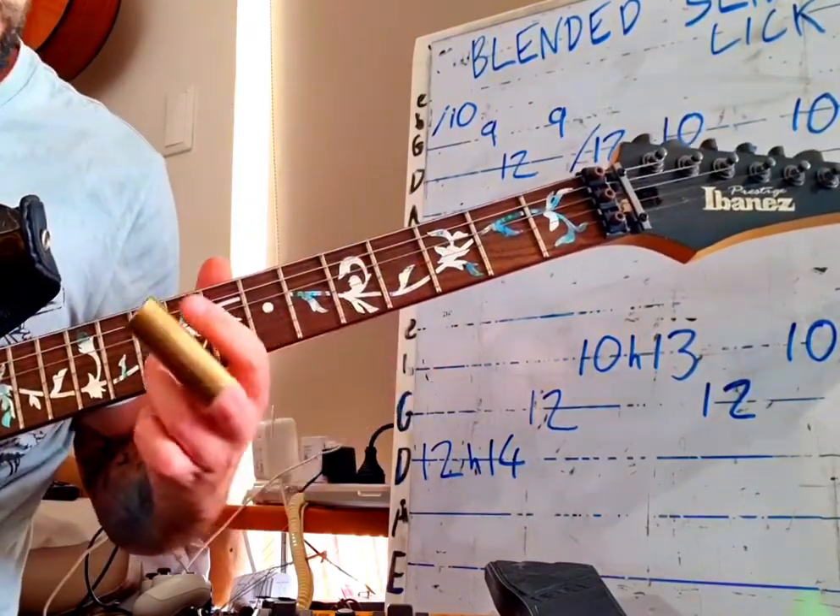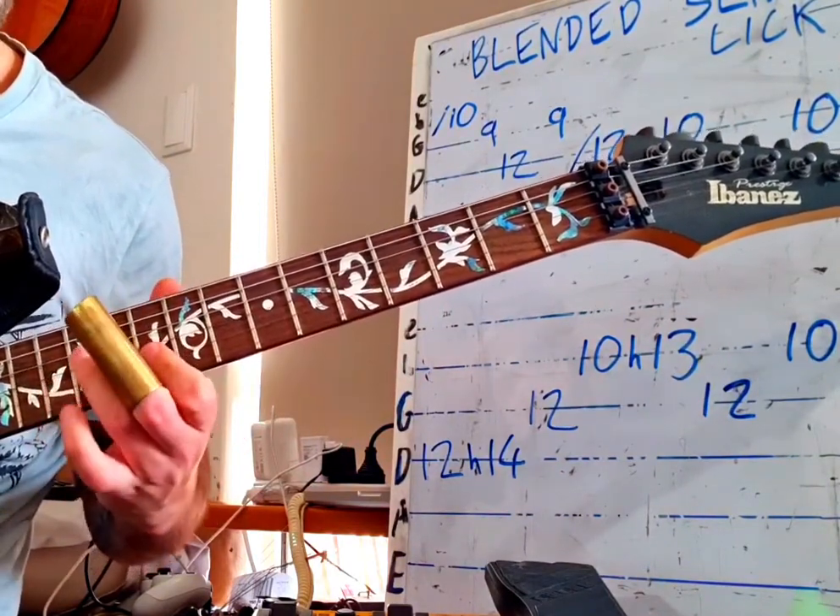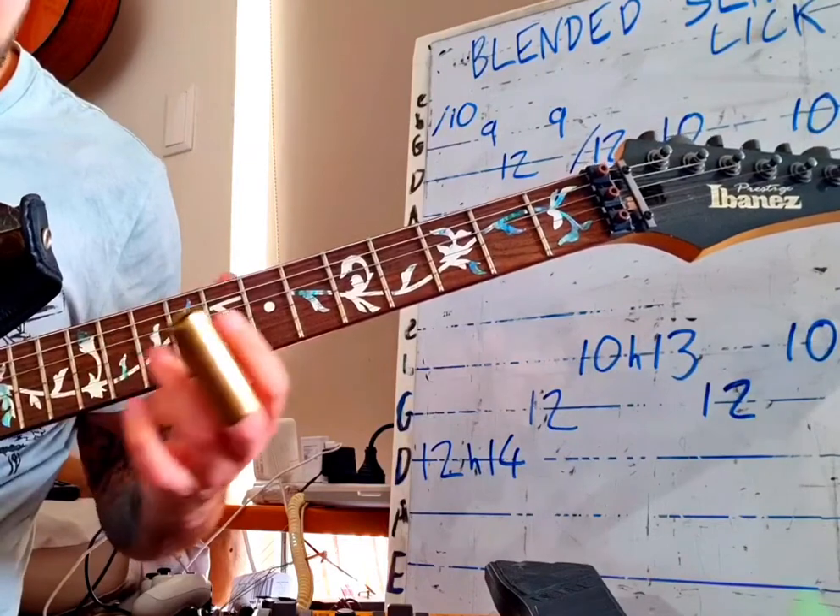A bit slower. It's all in A minor pentatonic.